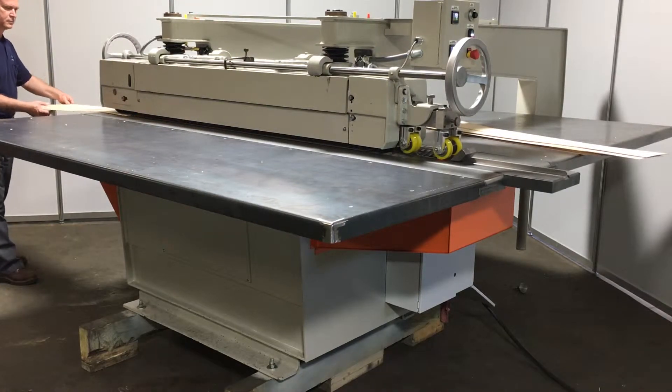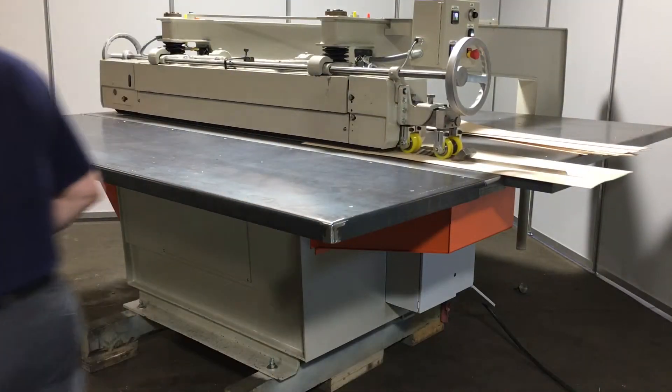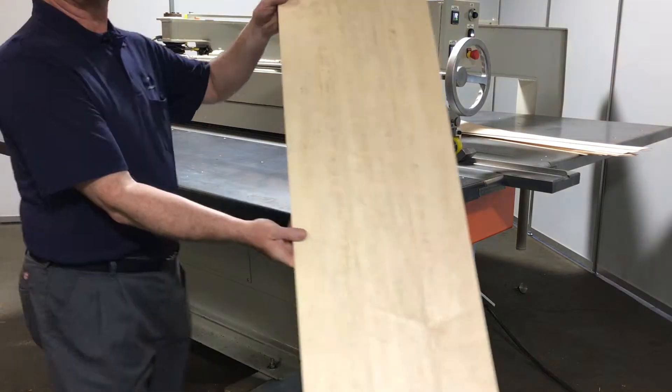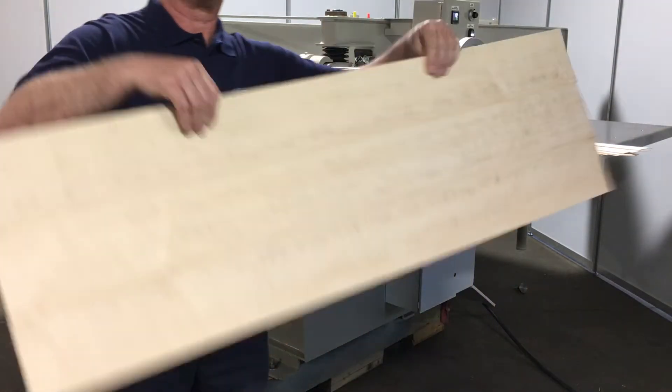This machine is designed to be rugged and can handle veneer from 1/64th up to 3/16th of an inch thick. We offer metal and composite feed chains to address thicker, thinner, and color stain sensitive veneer.